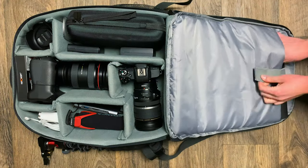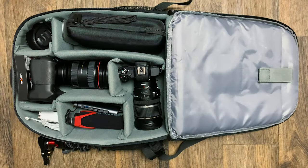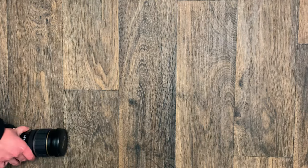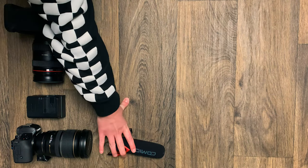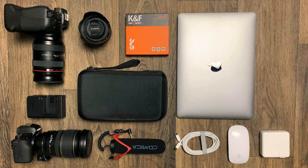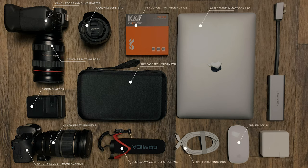Hello, everyone. What's going on everybody? Kyle. Amy. Back again from Flare 2.8 Media for another video. Today we're going to be showing you guys what's in our camera bag, just so you guys can get an idea of what we use on a day-to-day basis. Let's hop into it.